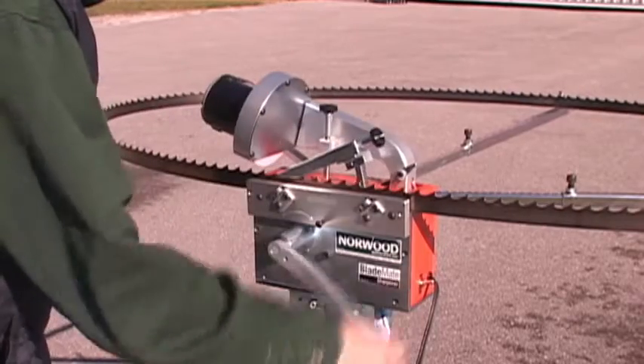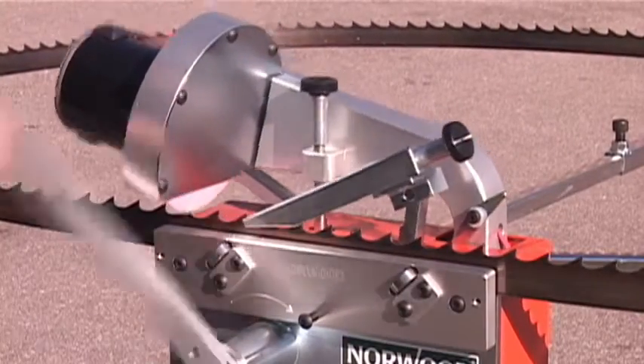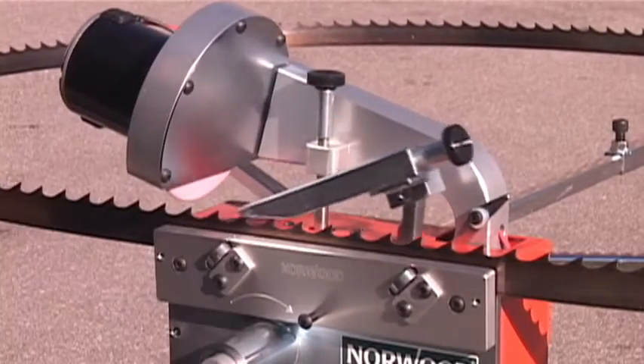Keep your blades razor sharp with the Norwood Semi-Automatic Blade Sharpener. Sharp blades are essential to produce quality lumber.